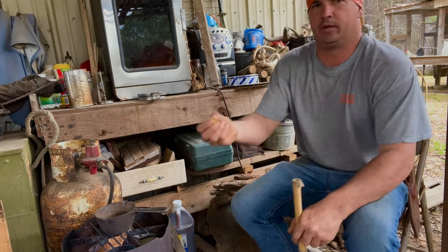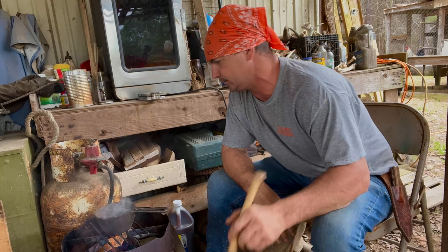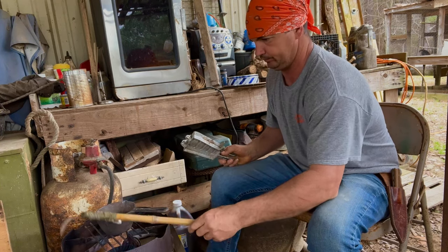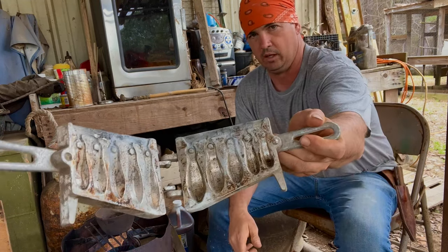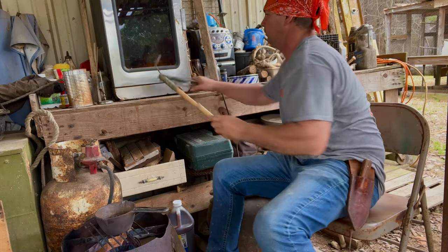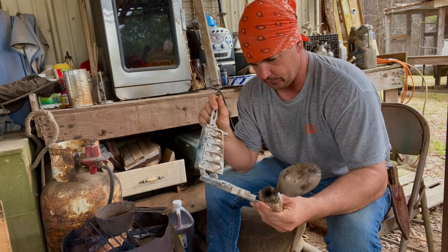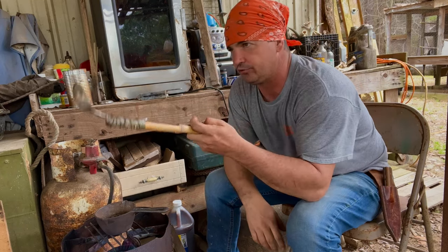Hey y'all, welcome back to Spirit Outdoors. Let's get some limb hooks ready to go. I've got a little bit of fine sawdust I'm dropping in this lead - in the spirit of getting ready for fishing season I have some lead molds and I'm fluxing this. My buddy Caleb Sanderson gave me this mold. I'm gonna make some fish leads - there's several different sizes: two, three, four, five, and six ounce. I put a little sawdust from over our rasp and knife handles.